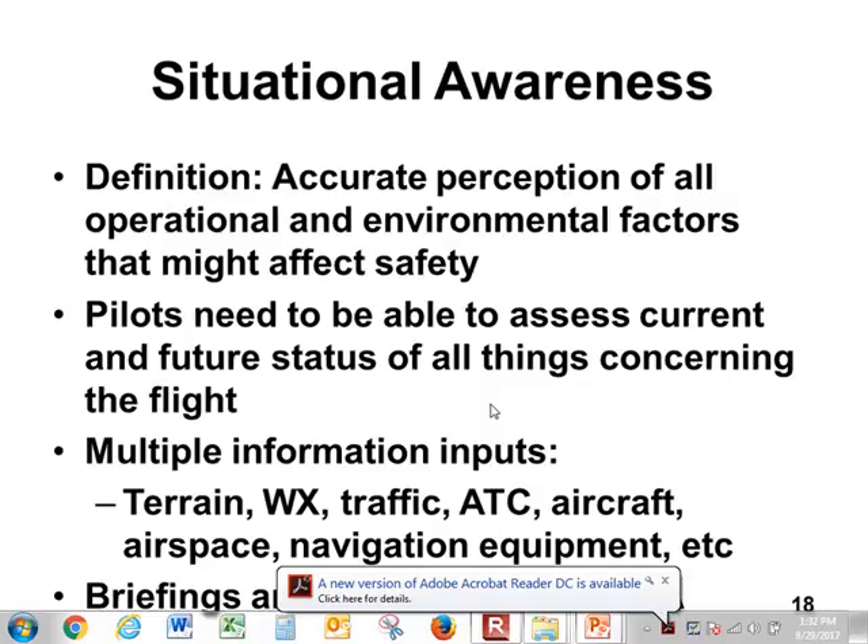Pilots need to be able to assess the current and future state — this is really important. Not only do you have to understand what's going on right now, but you have to understand what's going to happen next, and after that, and after that. What's going to happen in 5 minutes, 15 minutes, a half hour, or an hour?